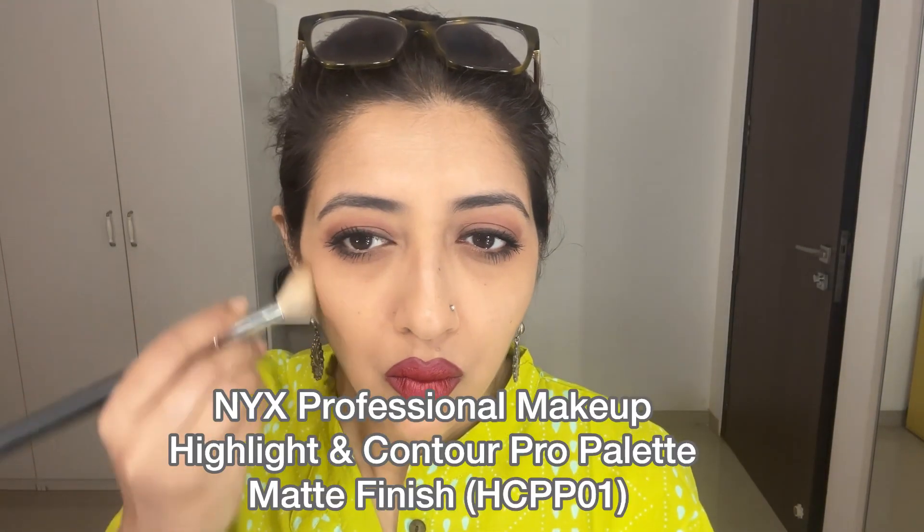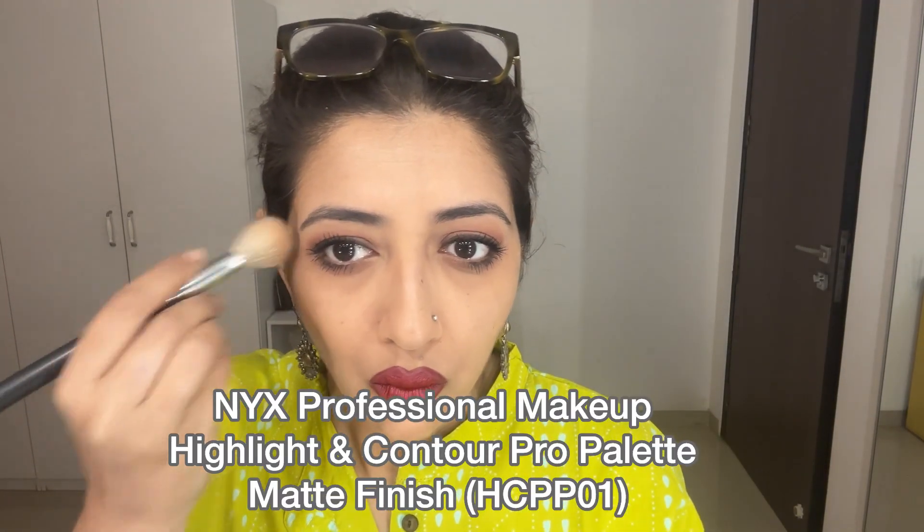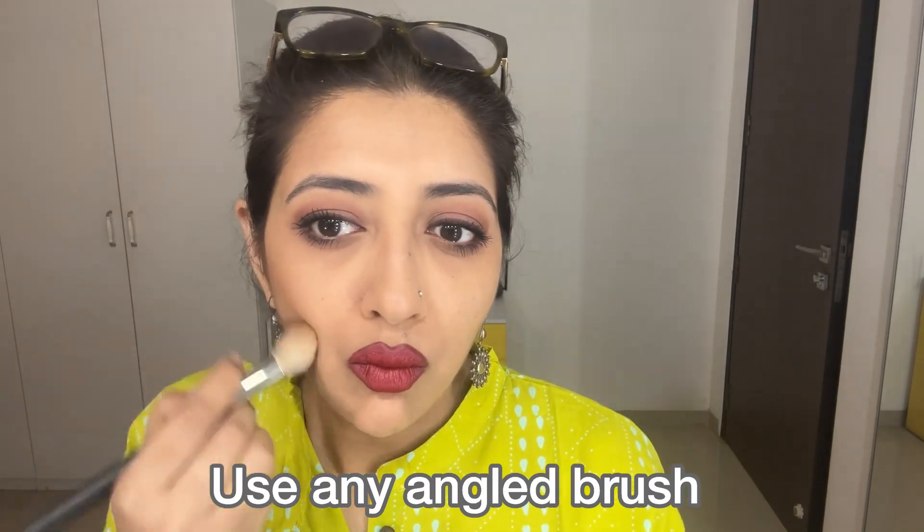Just a little bit of mild contouring. Use any angled brush you're comfortable with. I have a dedicated video which shows how to contour correctly — just go into my videos and you'll find it.